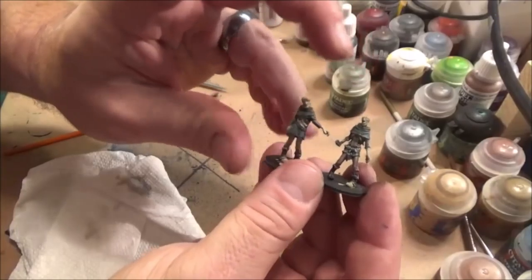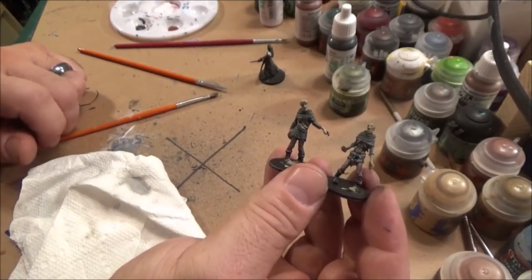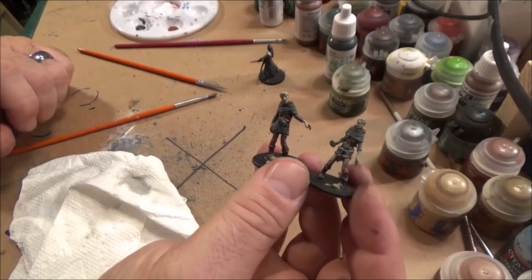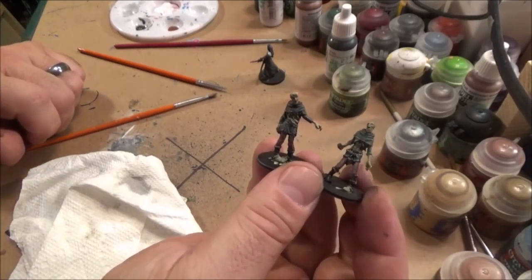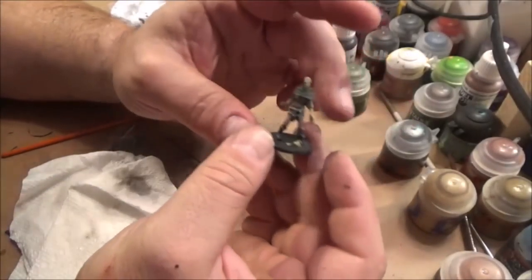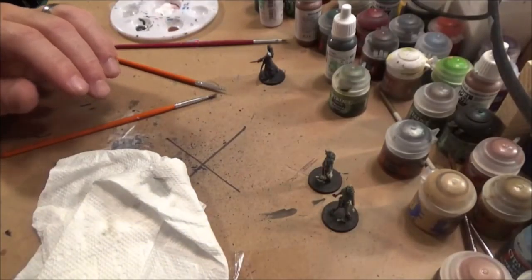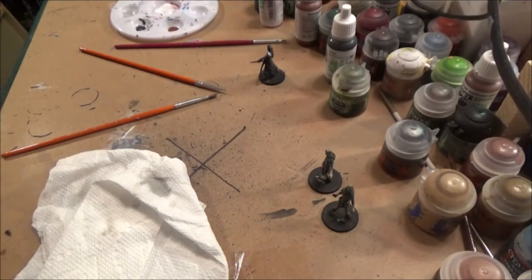So there you go — two of the 5,000 zombies done. Next week we're going to do the lady zombies. Maybe we'll put a pink dress on her — what do you guys think? But we'll be doing that next week. And I will be showing you some quick tips on how to get this box set done pretty quickly. So let's take it up top and let's get on out of here for another week, folks.